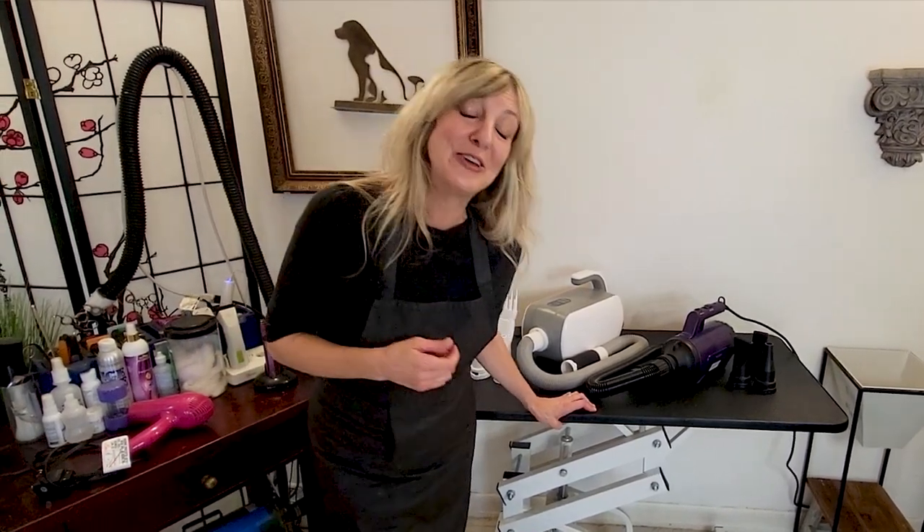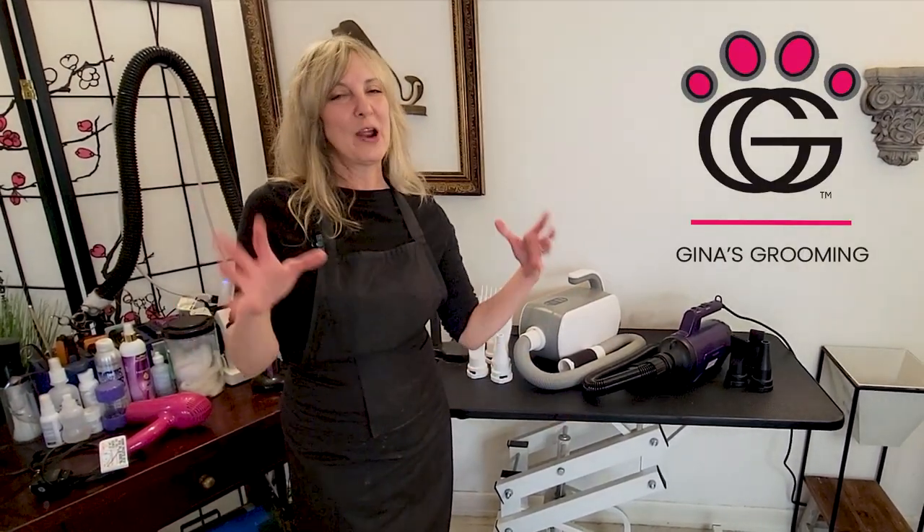Hi, pet lovers. Thank you for joining Gina's Grooming Channel. Now, we are going to be talking about pet dryers, but we're going to be focusing on pet dryers that are made for the home groomer or maybe people just coming into grooming.